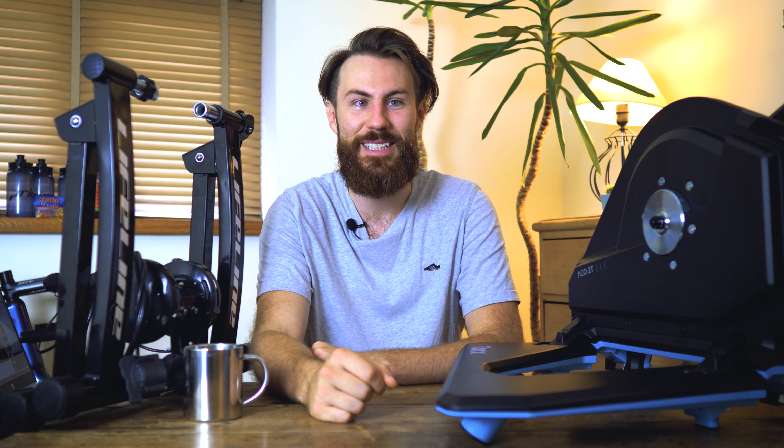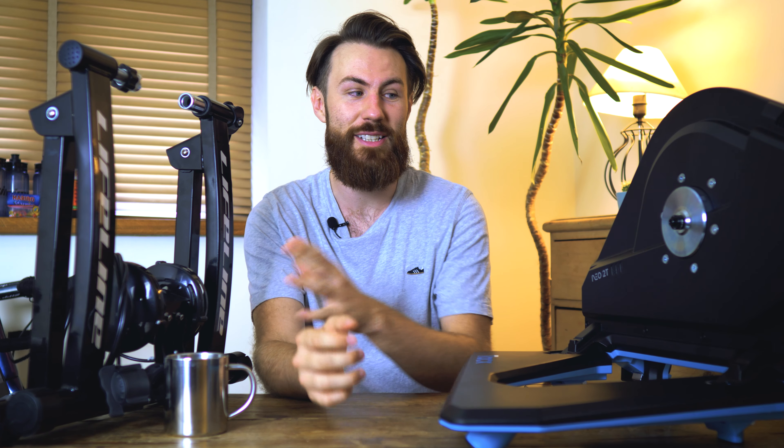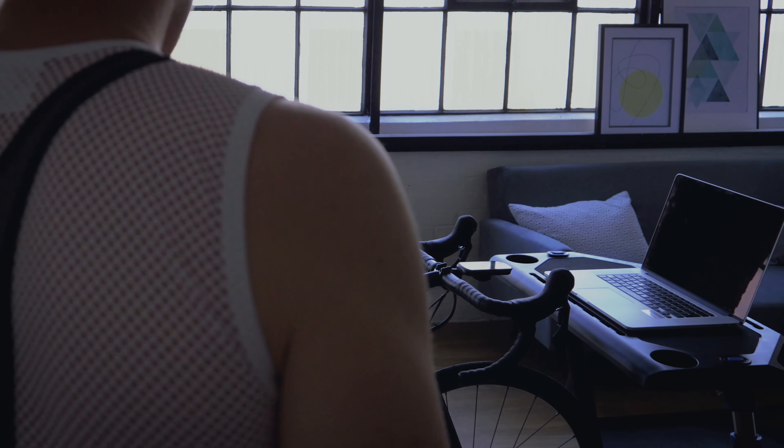There are loads of reasons why cycling indoors, or using a turbo trainer indoors, is such a brilliant idea. It's really time efficient and you can easily work it around your daily commitments. You can really push training in a way that you just can't do on the road, and best of all it doesn't rain inside. In this video we're going to take you through four levels of turbo training indoors, from the most simple basic setups to some of the most advanced ones you can get.